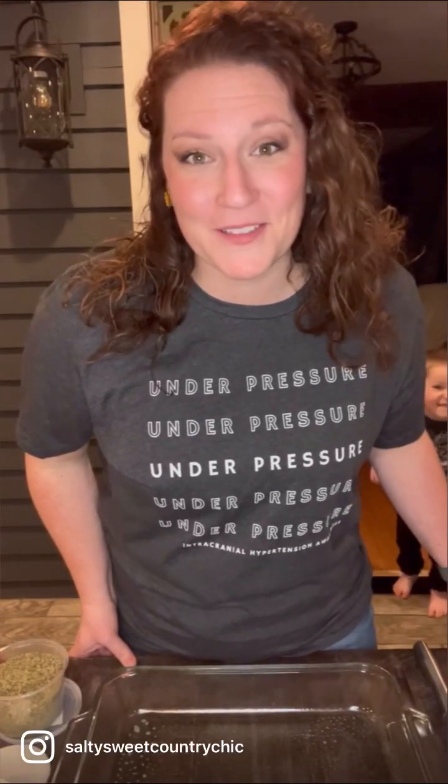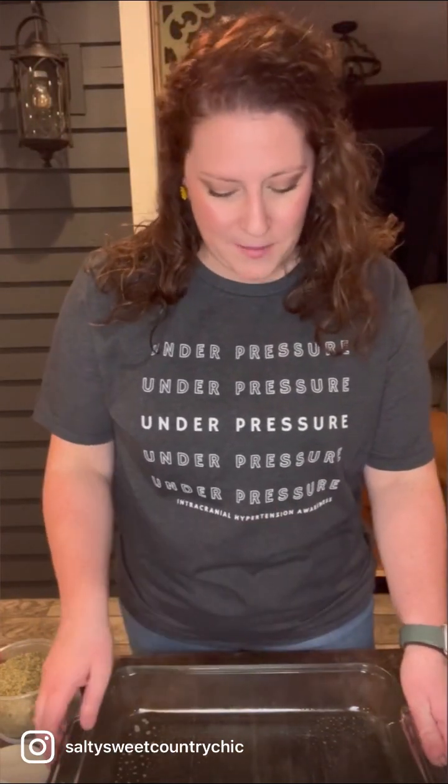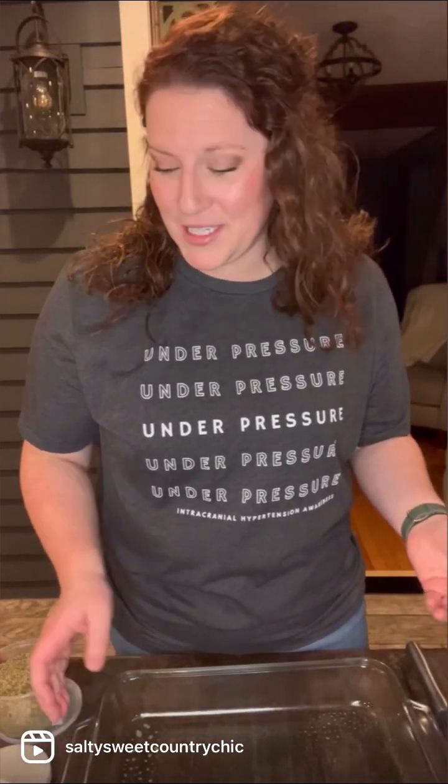Today we are making Parmesan crusted Brussels sprouts. My oven is preheating to 400 degrees Fahrenheit and I have my baking dish with a little bit of nonstick spray. My dish is 11 by 15 — you can use a 9 by 13 as well.